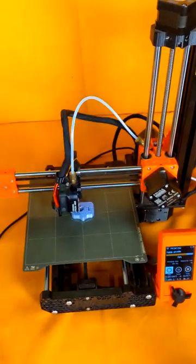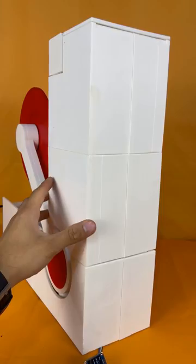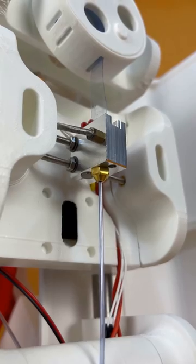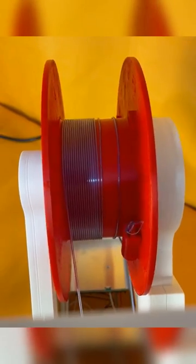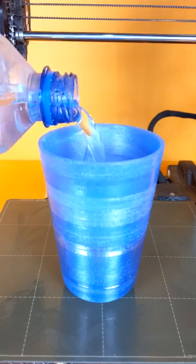That's the exact same plastic used in 3D printing, so if I just cut my bottle into a long strip and feed it into this magic machine, I can turn my water bottle into 3D printer filament, and I can use it to print anything. Literally anything.